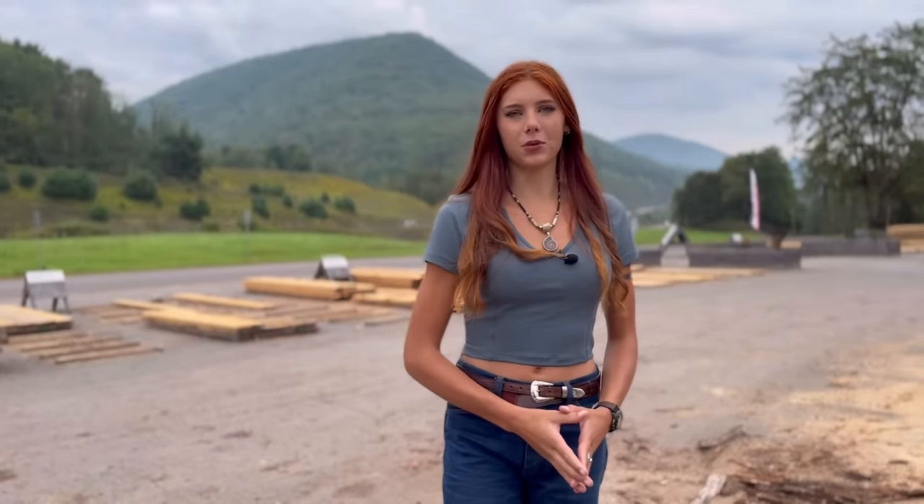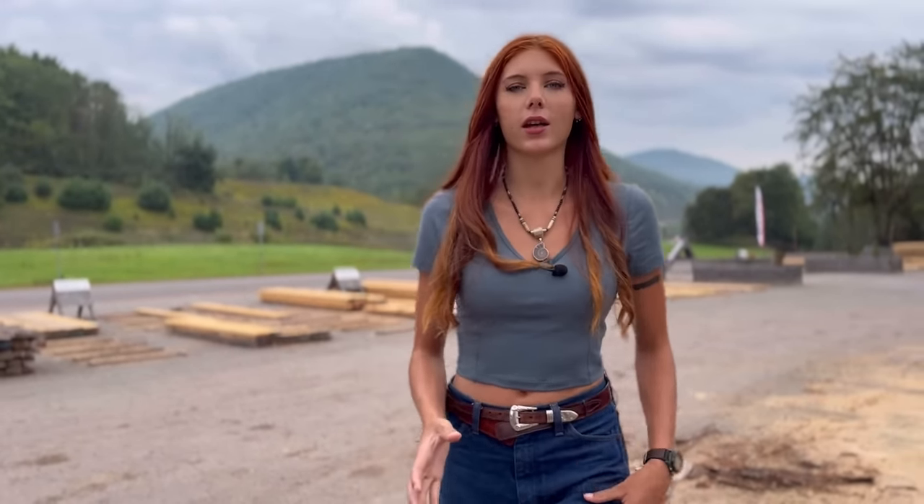Hey everyone, welcome back to Lumber Capital Log Yard. In today's video I'm going to be talking about an issue amongst us sawyers, and that is how to mill a bananed log. You might be asking what is a bananed log — that is pretty self-explanatory. It's when a log is shaped like a banana, it has a curve in it and it's kind of awkward to cut. I'm going to show you how you can get the most out of a log like this and how to mill it in general.